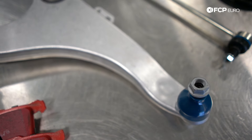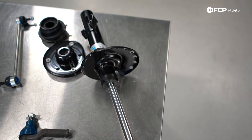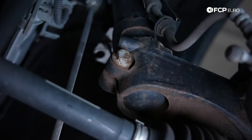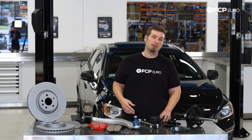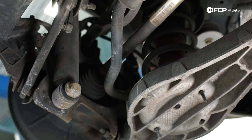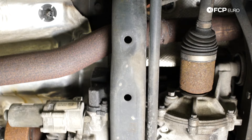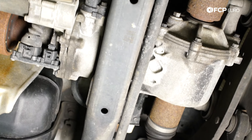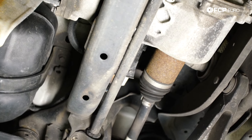Starting with the front suspension, you'll notice it's a basic McPherson strut setup. It's actually very similar to the P1 chassis instead of the P2, because it has a strut insert design that uses a pinch bolt to fasten it to the steering knuckle. Moving to the back, you're going to find a pretty standard multi-link independent rear suspension with a trailing arm. Depending on if you have all-wheel drive or front-wheel drive, you're not going to see much difference, because the actual parts are more or less the same — even the body pan is the same.